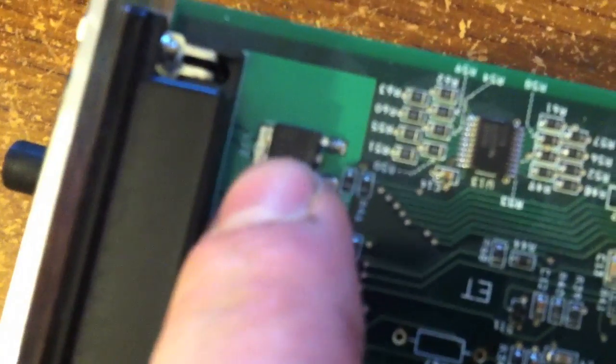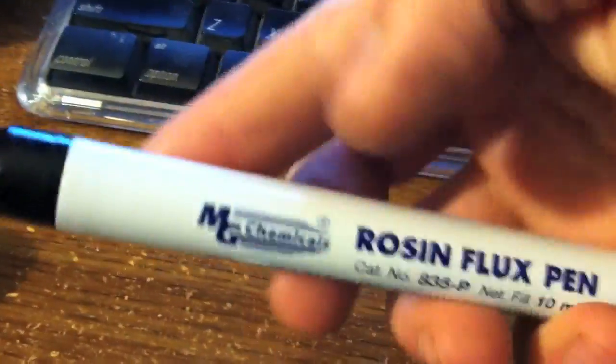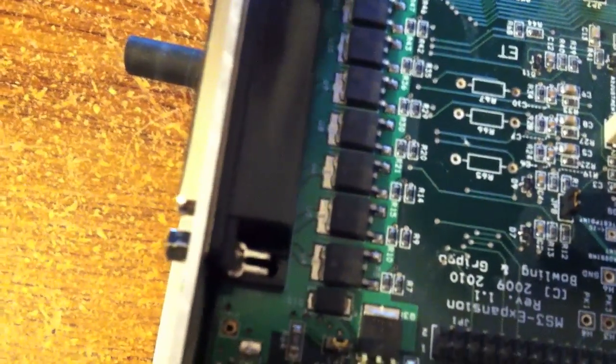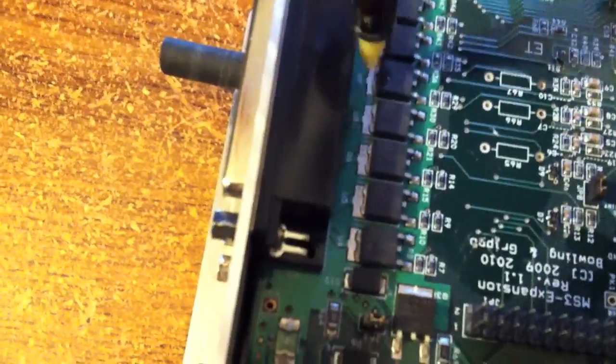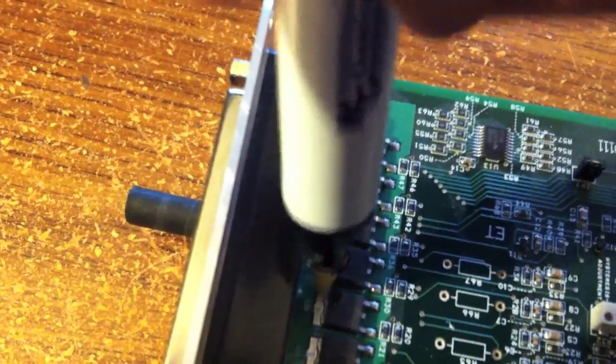Now the tab is soldered down, so we're going to do some reflow soldering to get these off here. I've got a flux pen — frozen flux. We're just going to heat the tab and get some of that flux all over these.